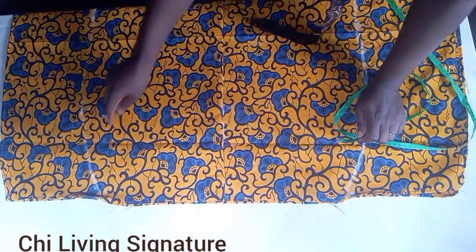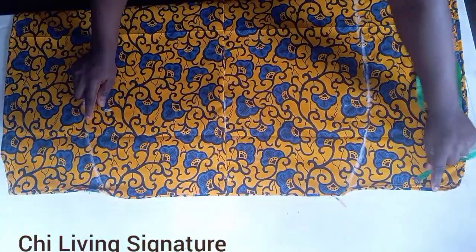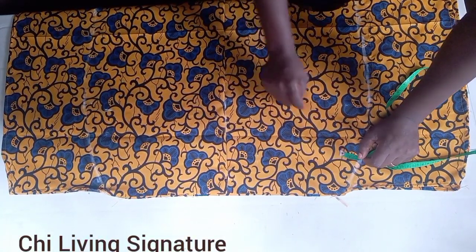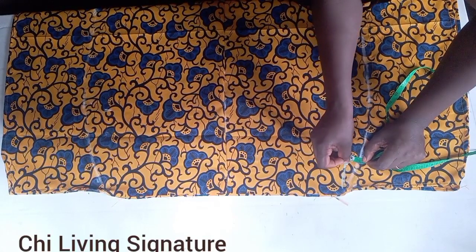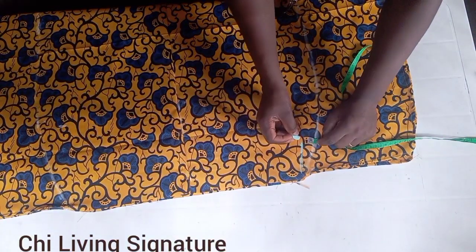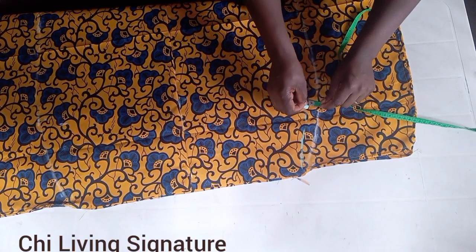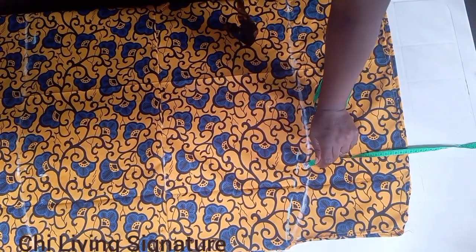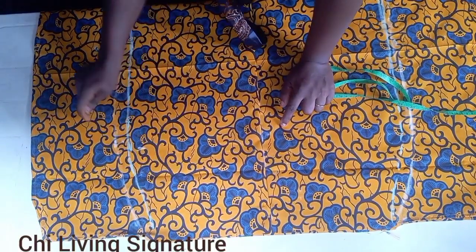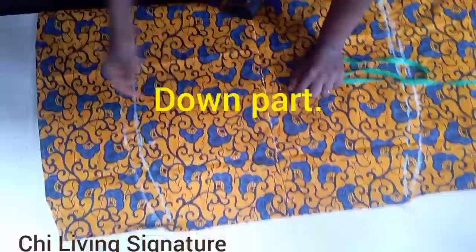You guys can see we are done stitching — we ran a straight line stitch to the full length down to the lower part. This is the back piece. Now I'll open it and create a space for our elastic where I added one inch. I'll be marking one inch — or you can work with 0.7 — marking it this way on both sides. Let me mark it around and show you guys, then take it to my sewing machine to stitch the lower panel on both sides.